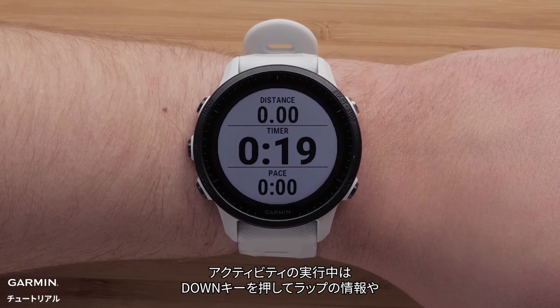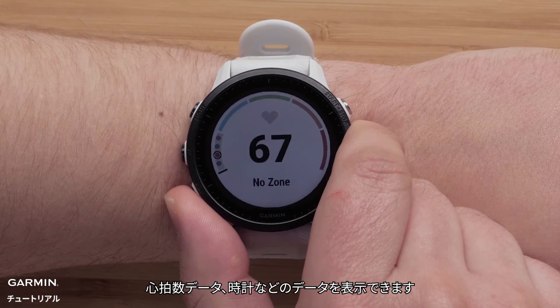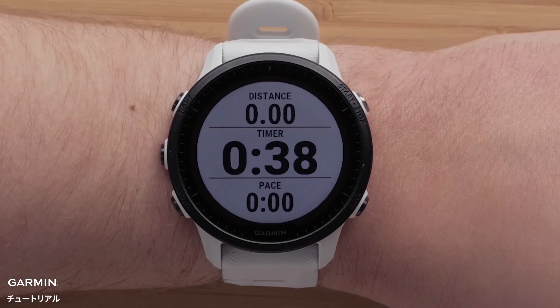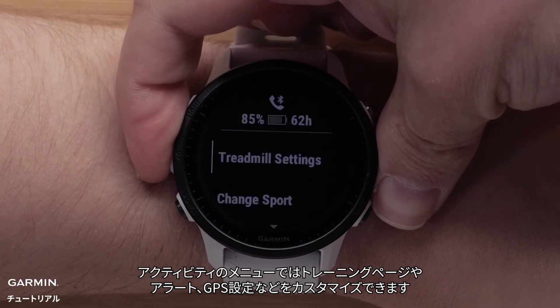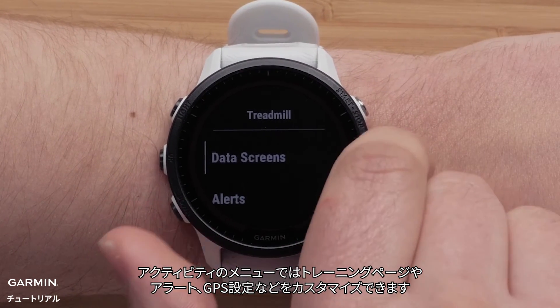During the activity, you can press down to see more data field options such as lap information, heart rate data, or the time of day. You can customize data screens, alerts, GPS settings, touch screen, and more in the activities menus.